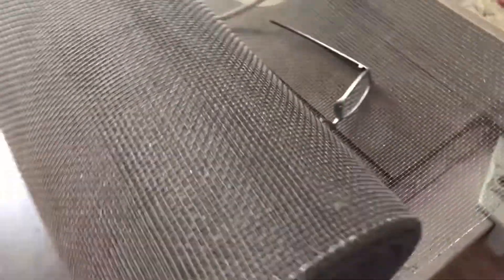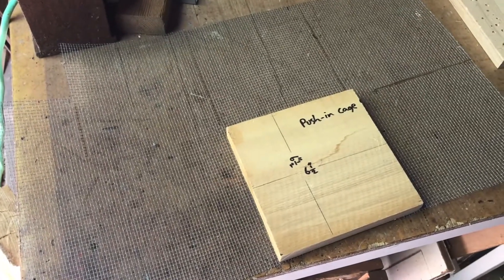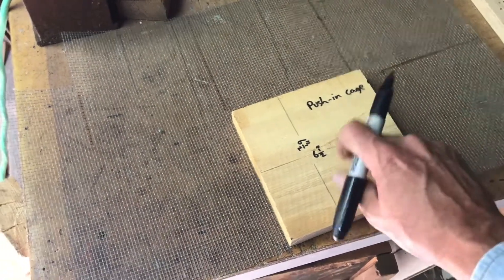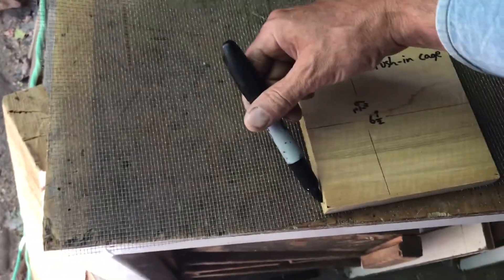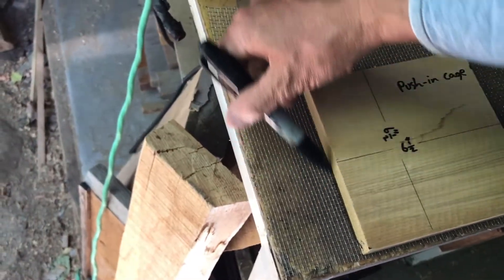Here's a big roll of number eight hardware cloth screen. This time we're getting a little fancier with the cage. Number eight hardware cloth — eight strands per inch, eighth-inch spaces in between — so the queen can't get out and the other workers can't get in, but they can still attend to her through the screen. I made a little block here as a pattern so I can quickly measure and cut these up, and I'll show you how to staple and fasten the corners.